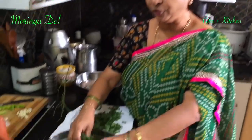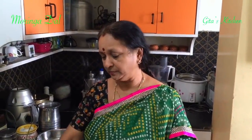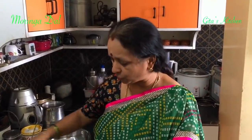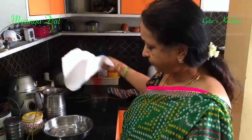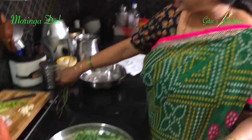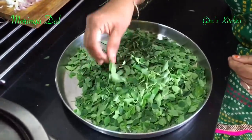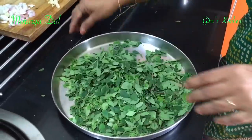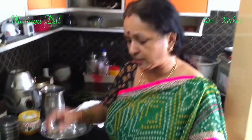People who could not afford to buy other vegetables used to survive on eating these drumstick leaves. It is very good for health — it increases your immunity and also helps people who suffer from constipation. First remove the leaves and throw away the major stalks. These tender stalks if remaining are alright. Use the fresh leaves, and if you find any yellow or discolored leaves, throw them away.